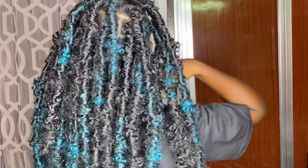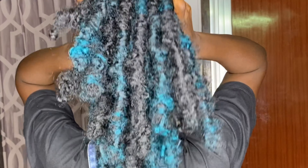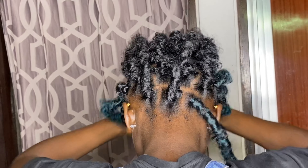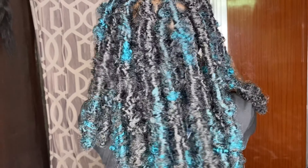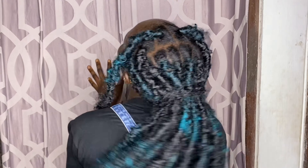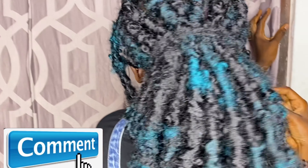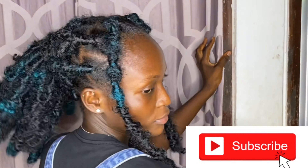Hi guys, welcome back to my channel. If this is your first time passing by, welcome — my name is Ayesha. If you're a returning subscriber, thank you so much for always tuning in. As you saw from the title, today we'll be creating butterfly faux locs on my gorgeous model. It's super easy, just trust me. If you want to know how we achieve this look, keep watching. Please give this video a thumbs up, leave a comment, subscribe, and let's get right into the video.